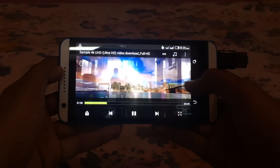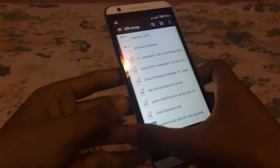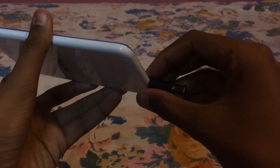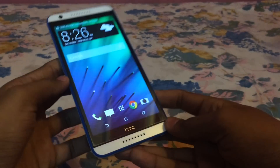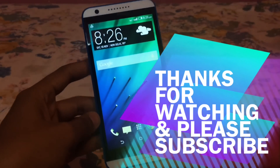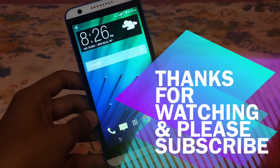So this was the video on benchmarks and OTG support. I will be making some more videos regarding the camera review and gaming performance, so subscribe to my channel for more videos. This is Monosam signing off and I will see you in my next video.